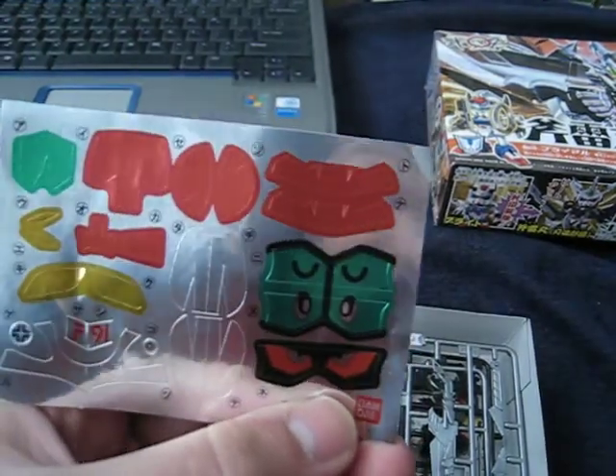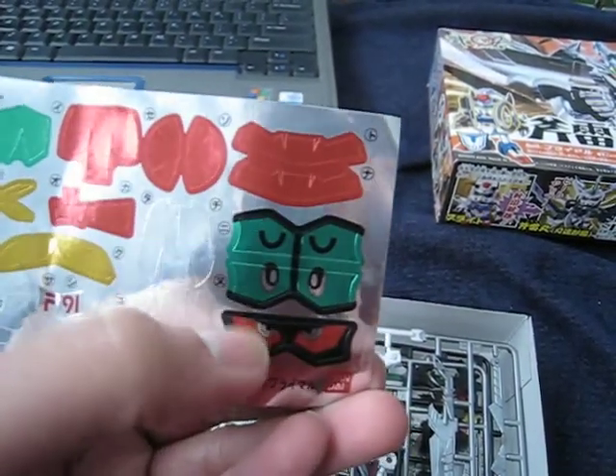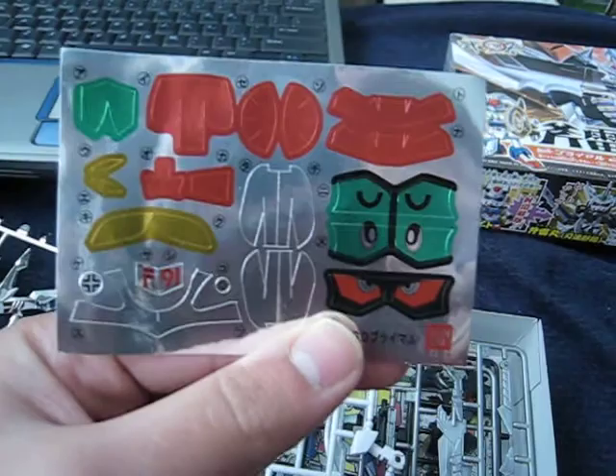Here's the sticker sheet. You get three sets of eyes — I'll probably just use the lower two. And there's the F91 reference, so this custom is based off the F91 Gundam.